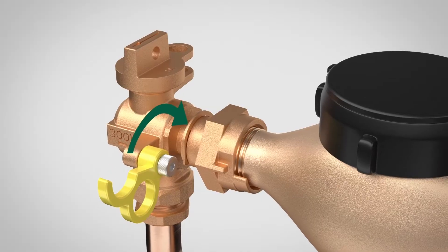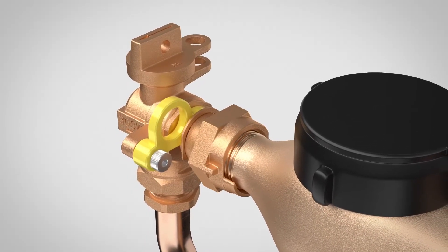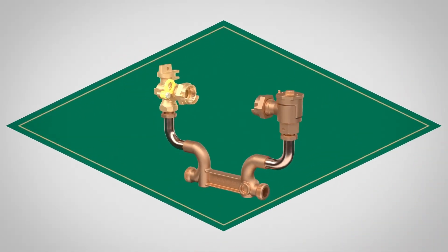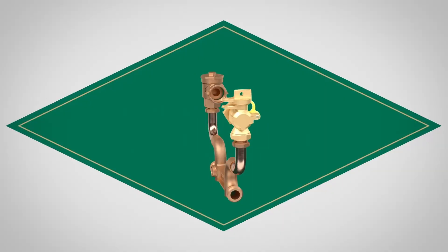Then flip the spacer back into position to ensure proper meter spacing, and the job is done. Save time and effort by stocking AY McDonald's telescoping meter swivel ball valve today.